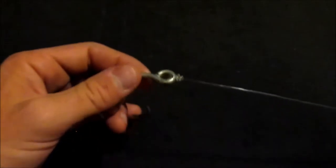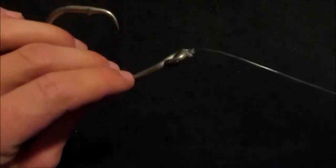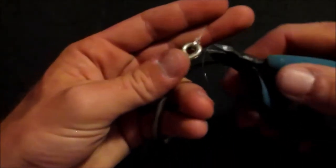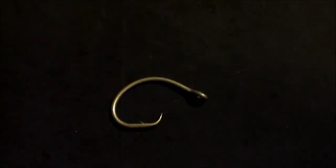The only time this knot does become a pain is when you're tying it to a lure with a bunch of treble hooks on it — one of the big Zara Spooks, something like that where it's got three or sometimes four treble hooks on them. So we're going to go ahead and move on to the next knot here. The next knot we're going to go ahead and do is the uni knot.